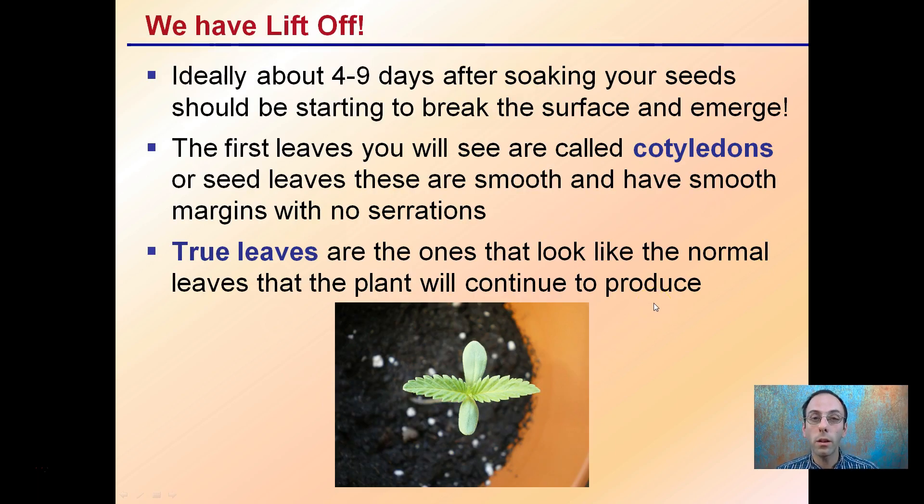So ideally, four to nine or so days after soaking your seeds, you should start to see a break in the surface and emergence should occur. The first leaves you're going to see are called cotyledons, or seed leaves.